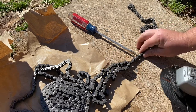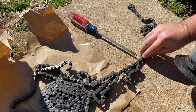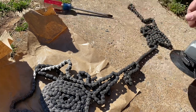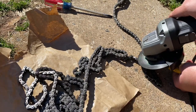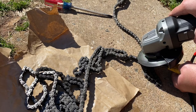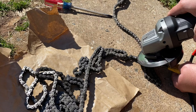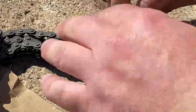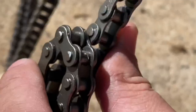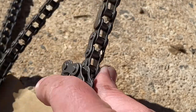What we're going to do is use an angle grinder to grind down the tabs on this link here. As you can see, I just ground the tabs off the top of that link.